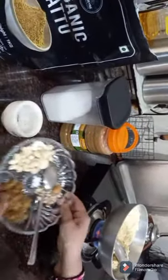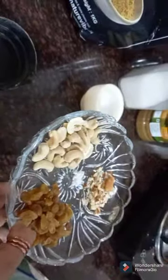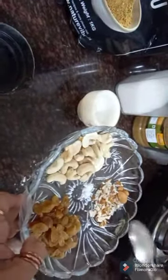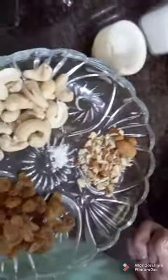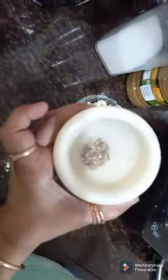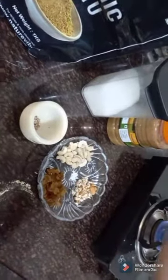Here I have taken dry fruits — Cashew, Almonds, a pinch of Salt, Kishmish — along with powdered cardamom, sugar, and ghee.